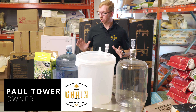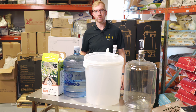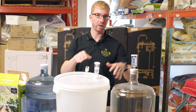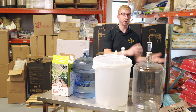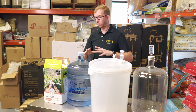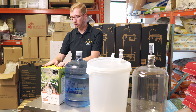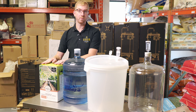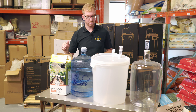Hey everybody, it's Paul and today I'm going to show you how to make a wine kit. This is going to be a three-part video, so this is part one. We're going to shoot part two where we're taking it out of the pail, putting it into the carboy and degassing it, and then part three where we bottle it. Today we're making a Grand Cru International Cabernet Franc — a limited edition one — but the instructions for pretty much every wine kit are going to be very similar to this.